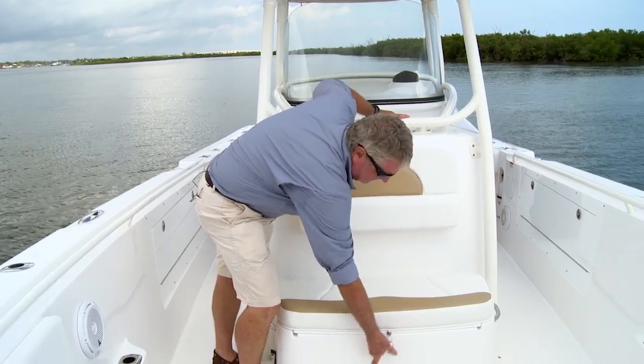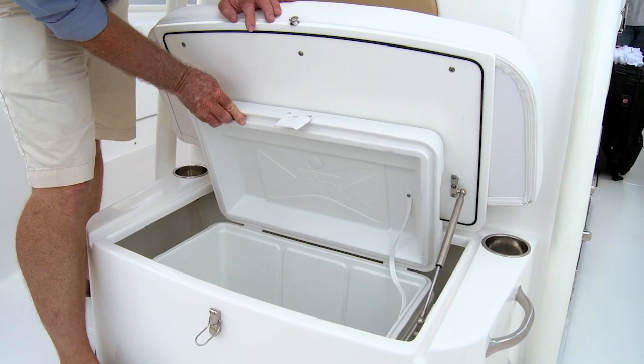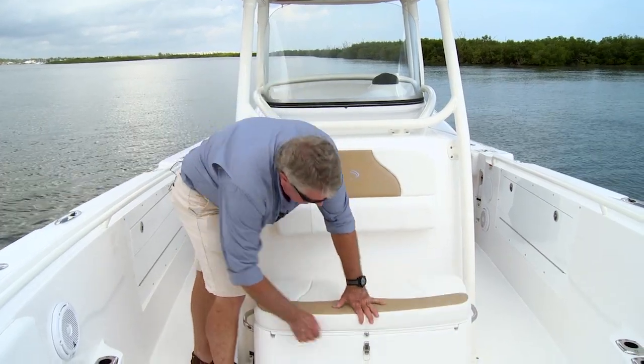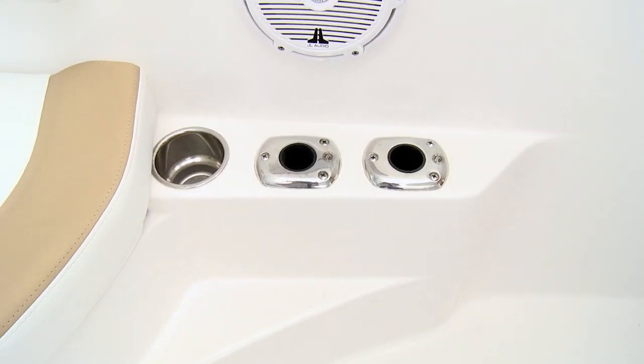Look what's underneath it — easy access to your igloo cooler. You can lift it out, fill it up at the house, bring it down and drop it in. There's also a gas strut that holds this up until your work is done. In spite of all the comfort on board, Edgewater never forgets their fishing heritage. There are rod holders right up here by the bow seating, which is ideal when you're offshore fishing, bottom fishing, or have sailfish action going on.